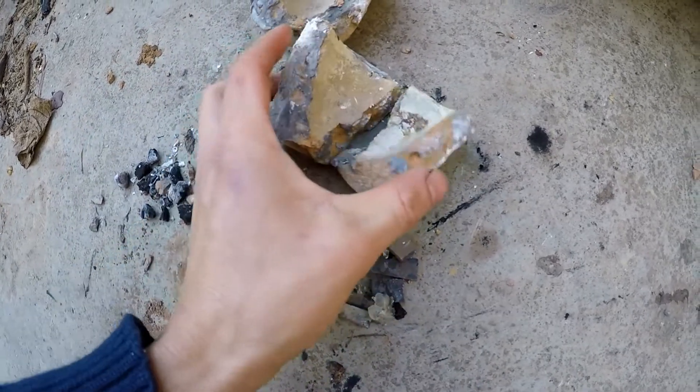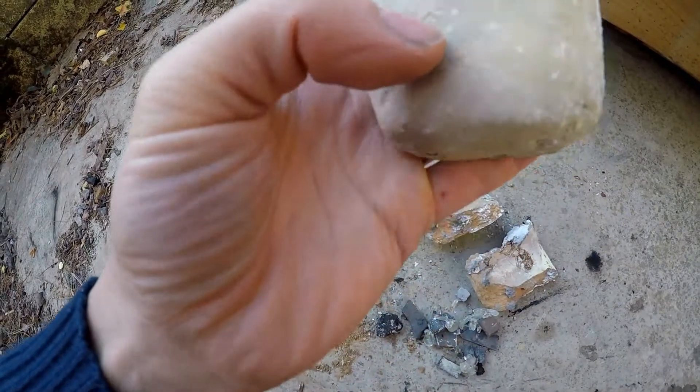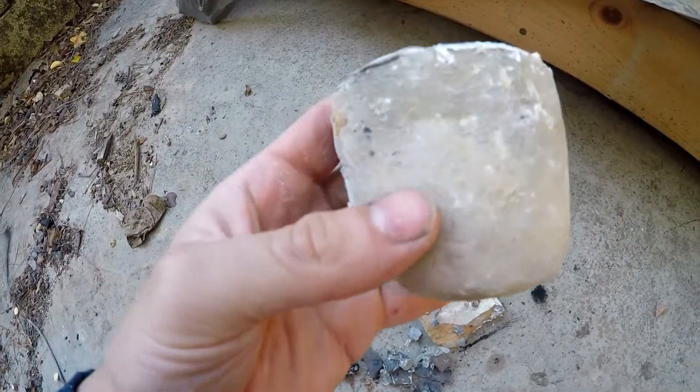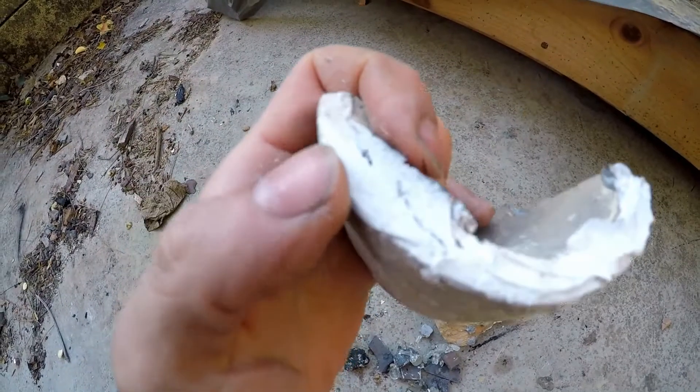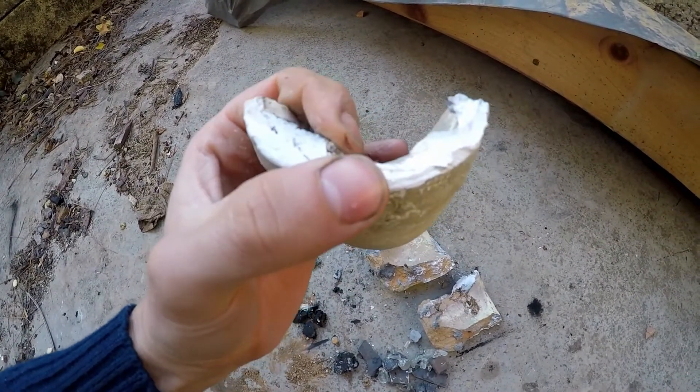It held up to the temperature and I am happy. The gray matter on the cross-section is actually that high temperature refractory mortar used for fixing fireplaces, which I also used to glue the top with as well.